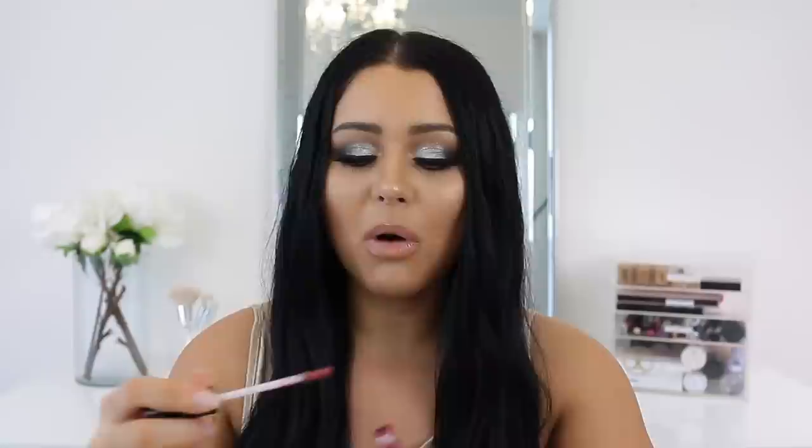The last two dupes are liquid lipsticks. The first is Kat Von D's Lolita — a really beautiful brick-tone, mauvey-berry shade. The formula is super lightweight; for full coverage you have to apply it twice. The dupe is the NYX Lip Lingerie in Exotic — these two are so identical in shade. The only difference is the NYX one is slightly more pink whereas Lolita is slightly more muted. In terms of formula, Kat Von D is more liquidy and watery, while the NYX is more fluffy and mousse-like.